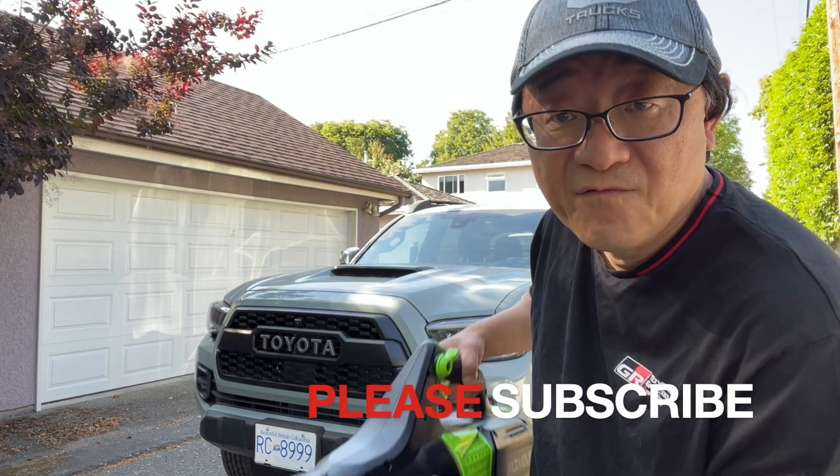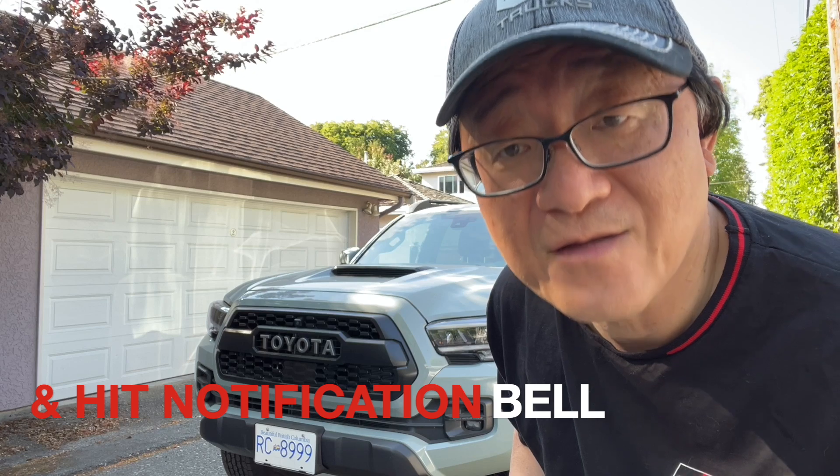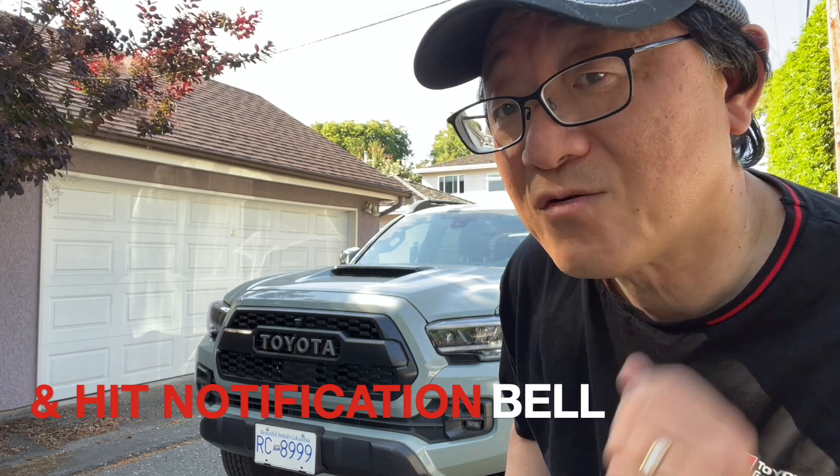I'm going to be using something unconventional, which is this electric leaf blower, as one of the ways to wash and dry this truck. Let me show you how that works.